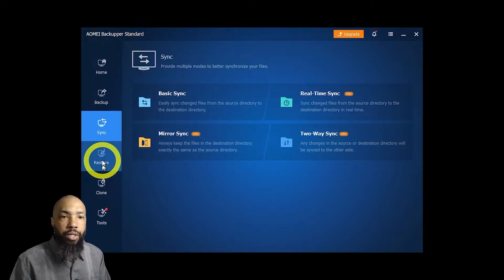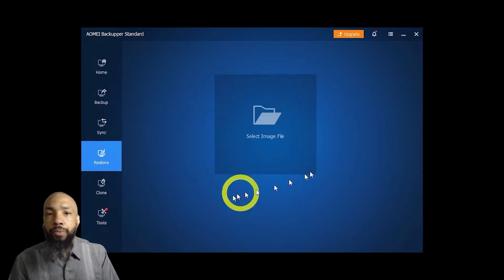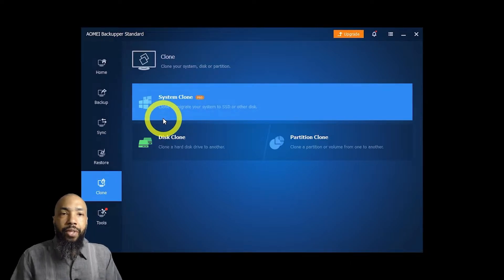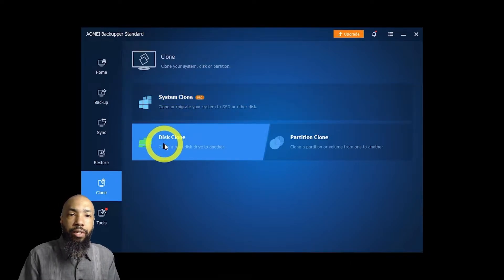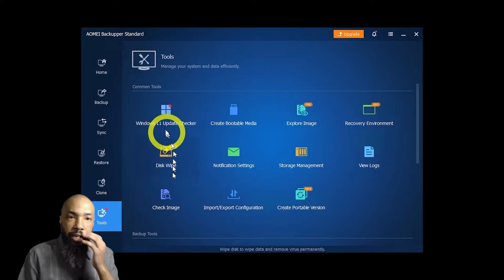I will do a basic sync later. You can select an image file to restore your computer from. And you have system clone, disk clone, and partition clone as options in the clone section.